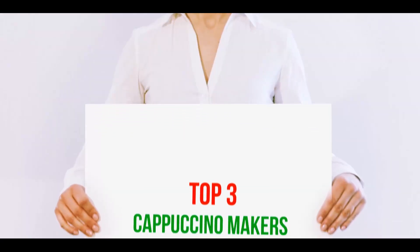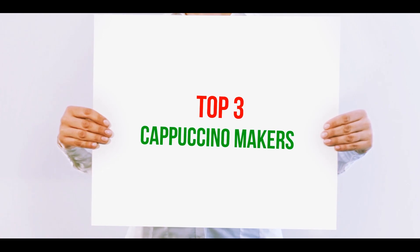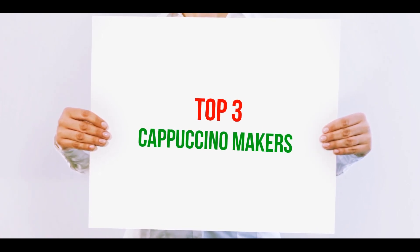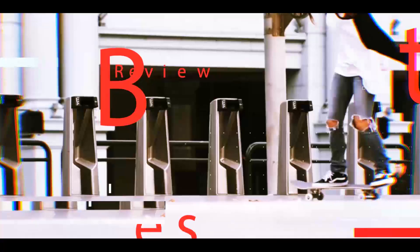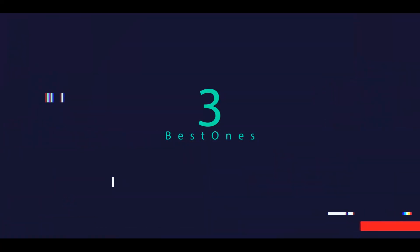Hi guys, welcome back to my channel. In today's video we're going to check out the top three best cappuccino makers.